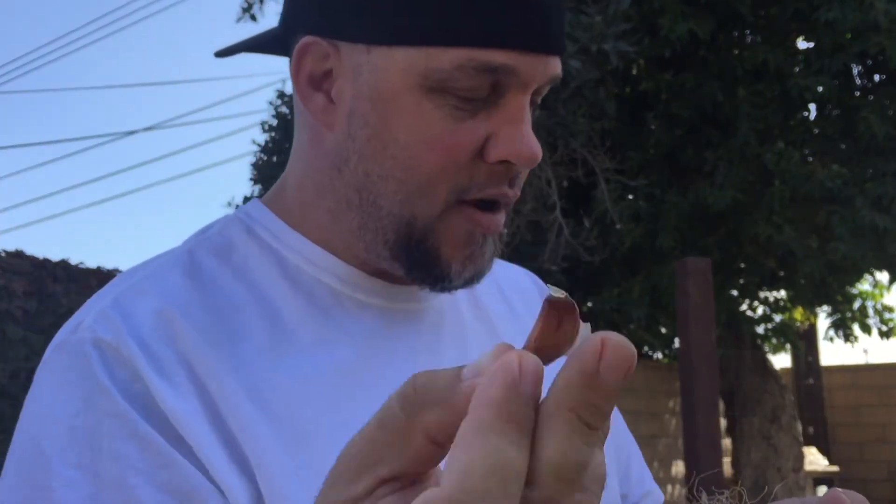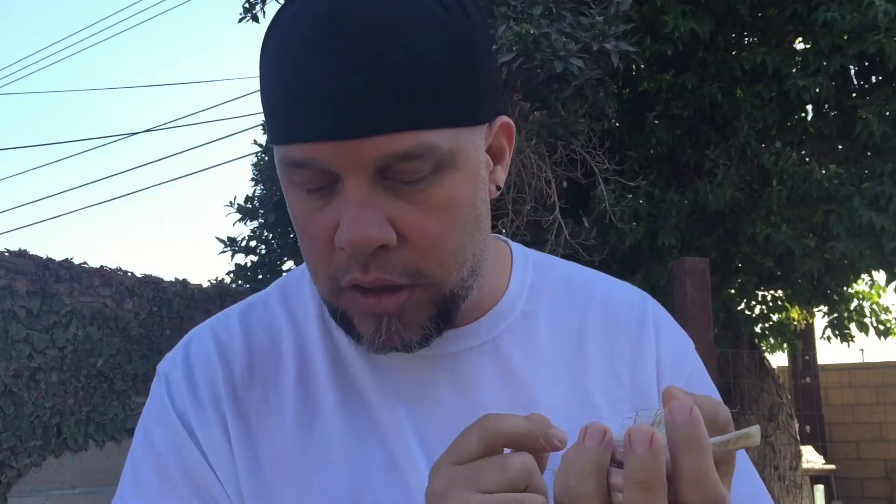These root pouches are awesome. This garlic — it is a hardneck variety. It's a smaller garlic, but being a hardneck variety, you're going to get a stronger flavor from it. It's not going to store as well as the softneck varieties. If you're going to eat them up pretty quick, you definitely want to plant out the hardneck varieties because a lot of them have more bold flavors.